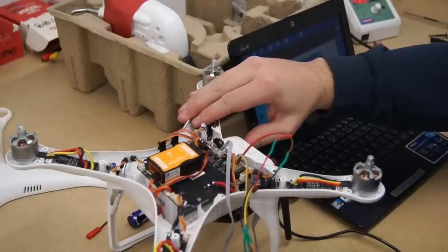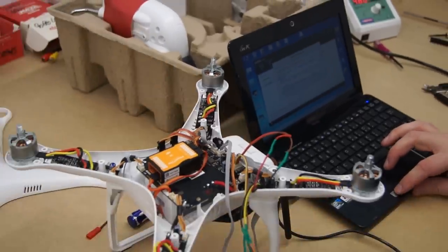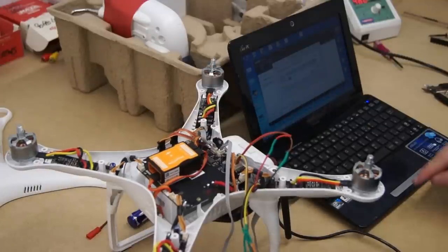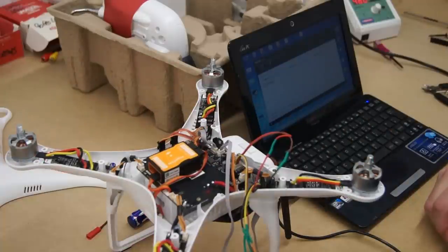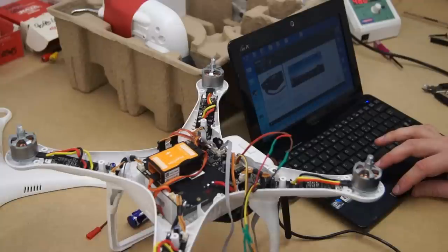With the USB cable plugged inside the IOSD mini, power on the Phantom 2. As you will see there is a new update, so click update. Once the upgrade is complete, power off the Phantom, then click OK, and power the Phantom back on. You will now see that your IOSD mini is running the latest firmware version.